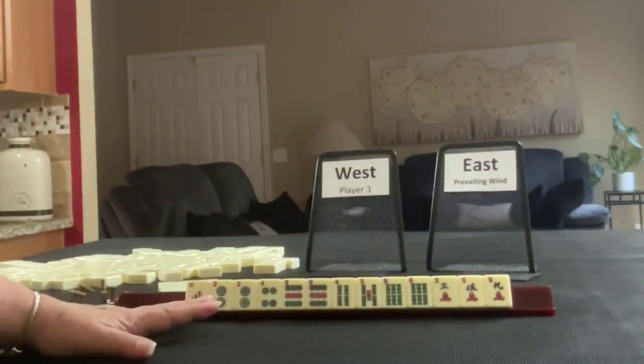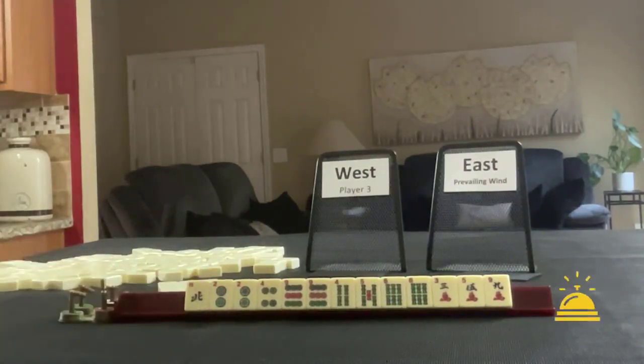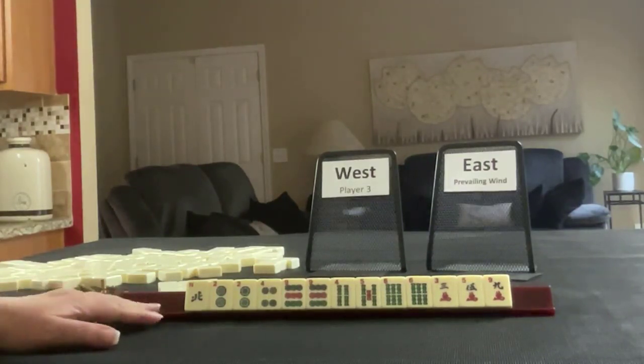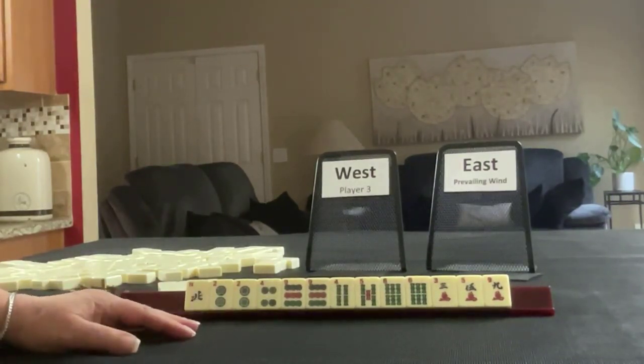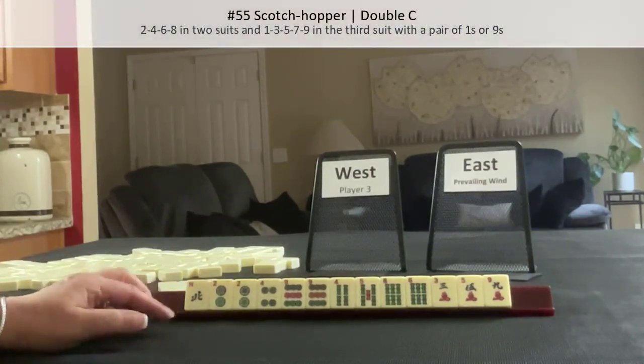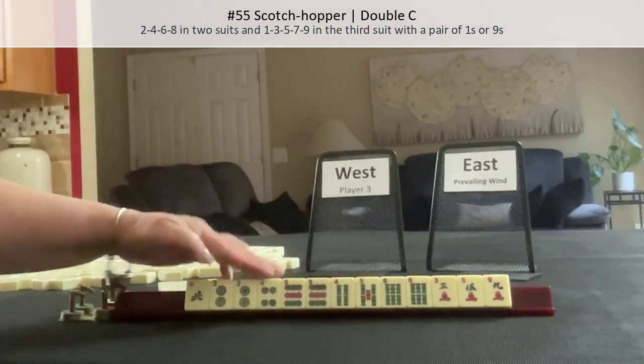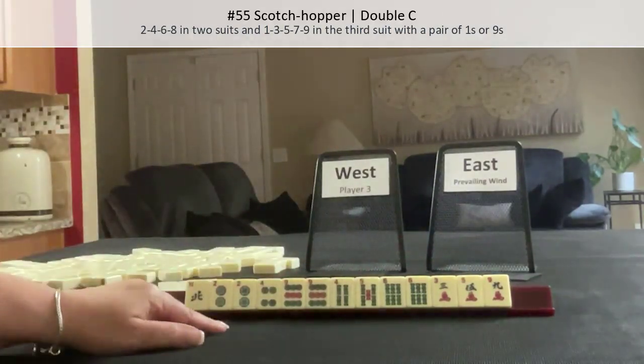If these were your tiles, what would you focus on and what would be your first pass? When I first saw these tiles, I was thinking of a hopscotch hand — maybe scotch hopper: two, four, six, eight in two suits, one, three, five, seven, nine in a third suit with a one or nine paired. We have a pair of nine dots, and here's three, five, seven. We have four, six, two, four. So that's what I was initially thinking.